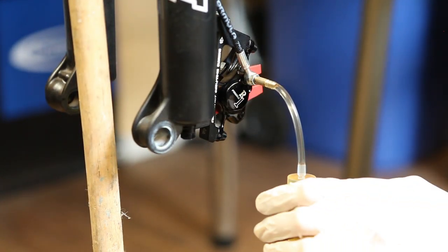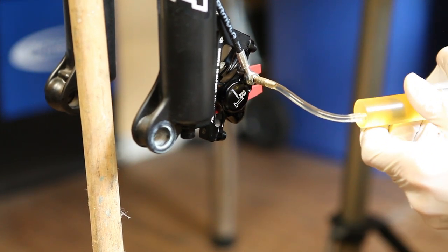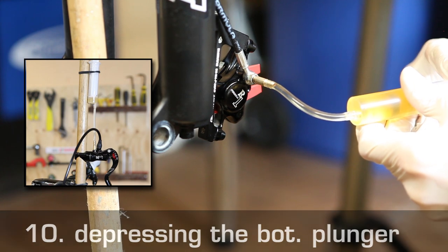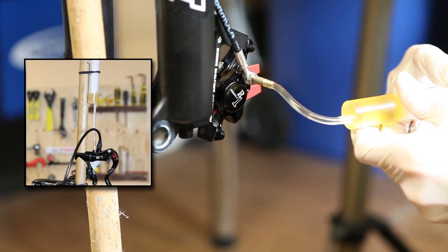Now you can depress the plunger of the bottom syringe to push the fresh brake fluid into the system. This automatically pushes the excess fluid into the top syringe.